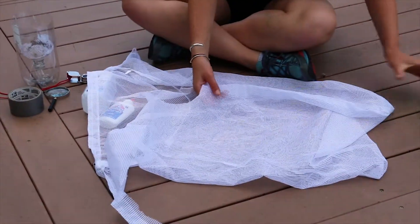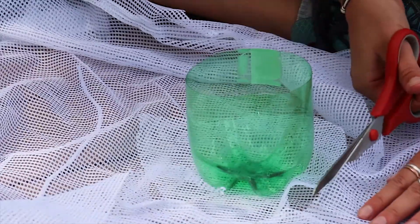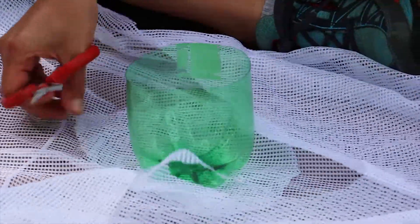Set aside the soda bottle for now, but keep your scissors. Take the mesh laundry bag and cut a circle that is six inches wide — that's about an inch bigger than the bottom of the bottle.